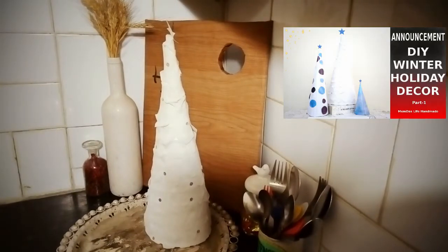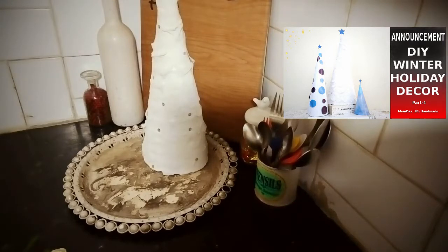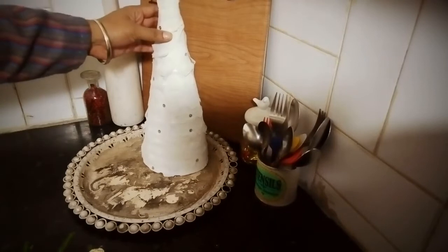I added my cone Christmas tree that I made last year. I love the white and little segments on it. I placed it right at the back of the tray.